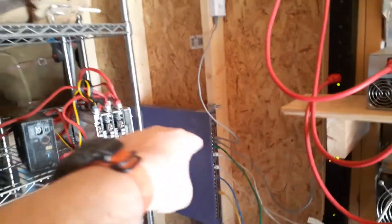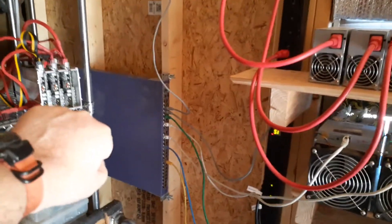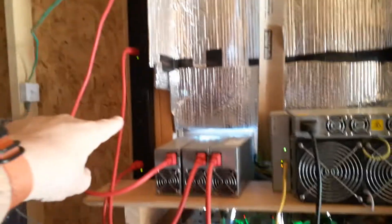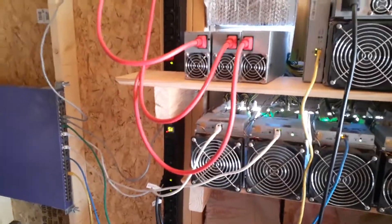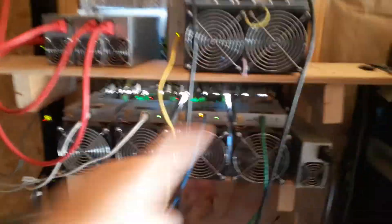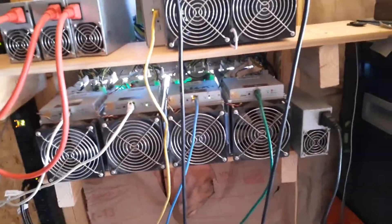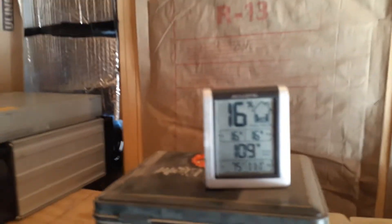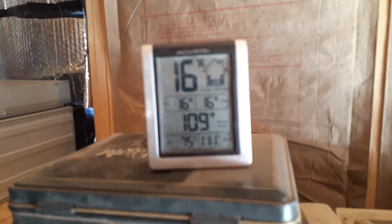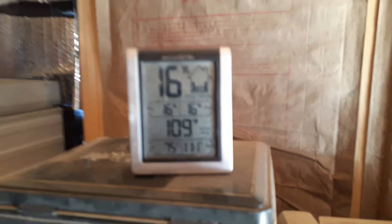I've got my switch here — that's a 48-port power over ethernet. This is a 22-port, 240-volt server rack PDU — the black up-and-down — that turns these things on and off remotely for me, which is pretty cool so I don't have to come out in what is right now 109 degrees.